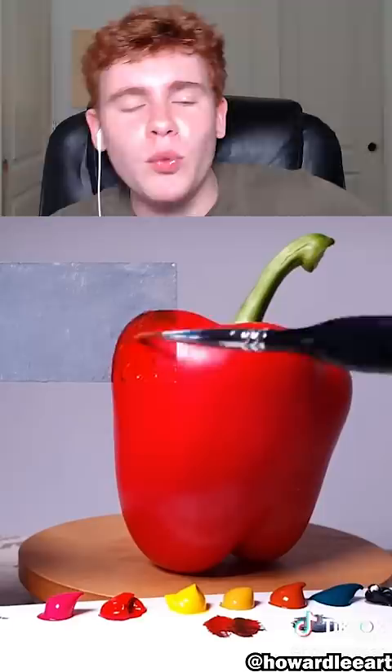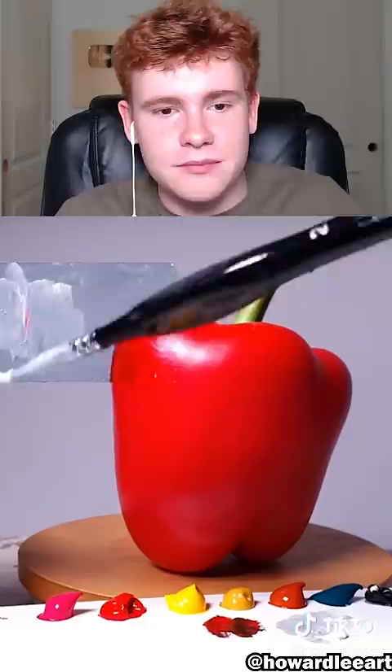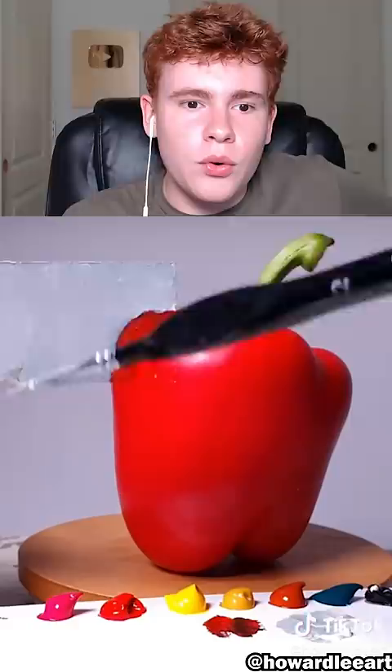I'm gonna see it at the end of the video because the paint part... Wait, hold on. Maybe... Oh, this man's cooking up something crazy. The pepper is like perfect. That's literally perfect. If you were to put the pepper, I wouldn't notice.